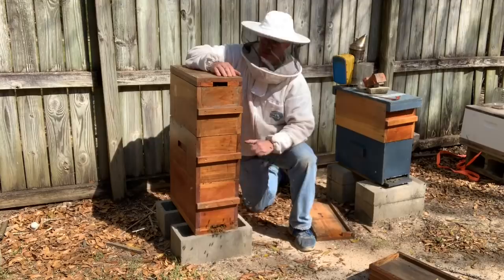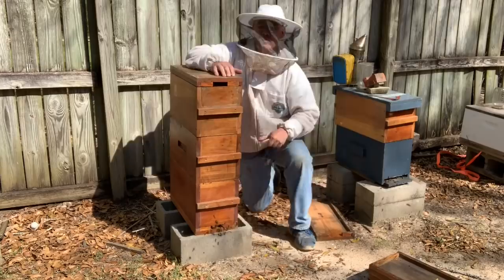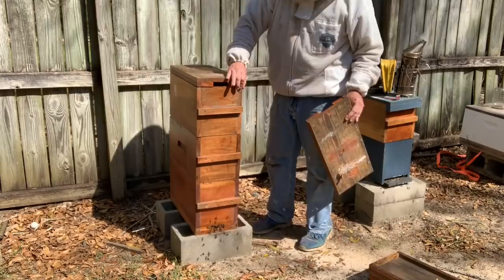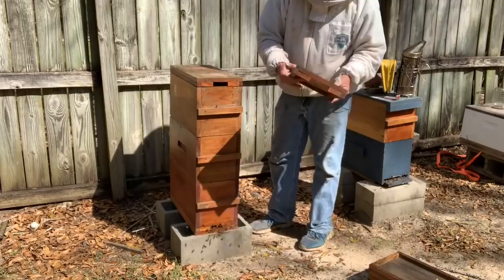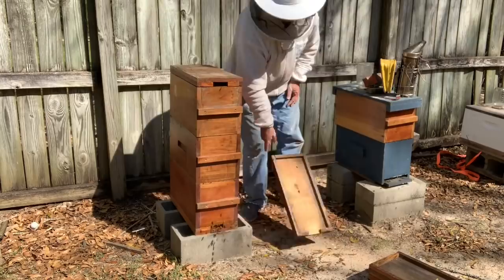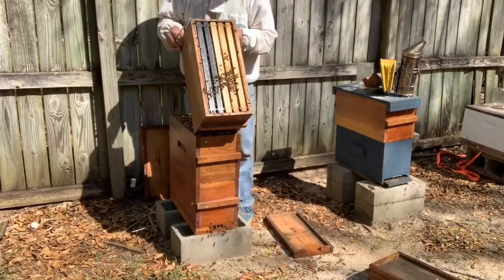So here we go — let's crack it open. My goal is to make two out of this, possibly three splits. These nuke boxes are kind of cool. I'll do another video on them. I made these back in 2015 — I had some lumber donated, some really nice mahogany. I stained them. They're getting kind of old now, but the bottom and the top are interchangeable and you can stack them up. Each of these frames is full of bees.